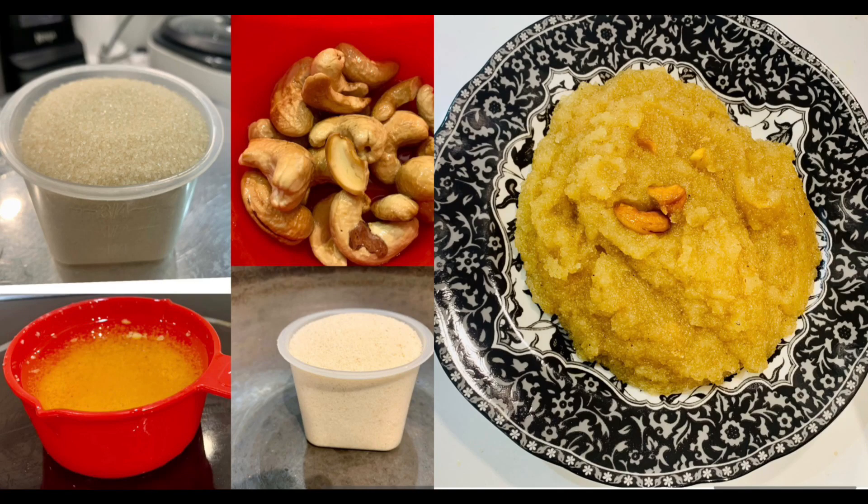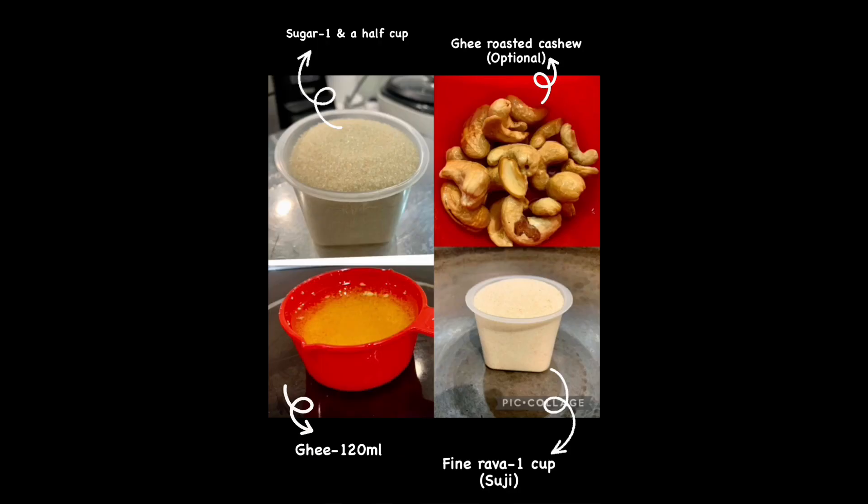Namaste everyone, I'm Rashmi Krishna. Let's make suji halwa with just four ingredients. All we need is 1 cup fine rava or fine suji, 1 and a half cup of fine sugar, 120 ml of ghee, and some ghee roasted cashews.